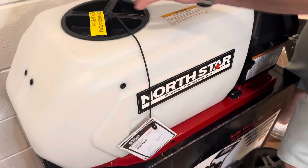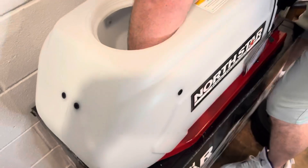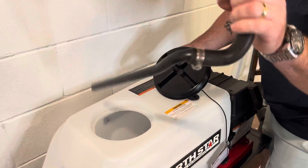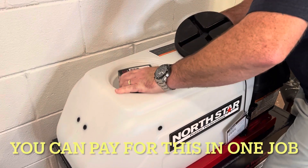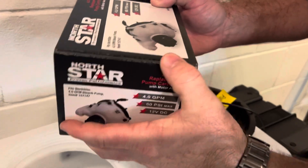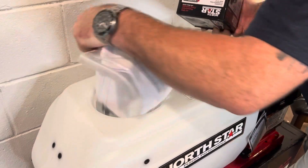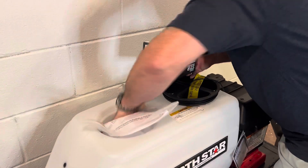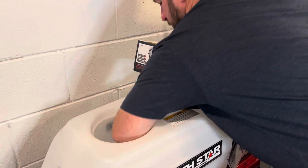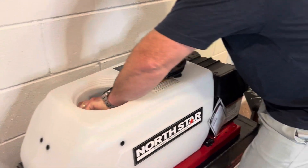This is where you mix your chemicals — you open this up, it's 13 gallons, and you put your house wash or roof wash, whatever you're washing. Then you connect it up and plumb it in here. Also, it's a pump cartridge replacement — it comes with this. All your instruction manual is in here, and your pieces to plumb it are all in here. It's nice — it comes with that replacement part, saves you some money.